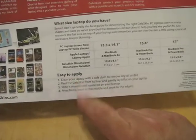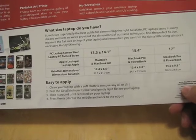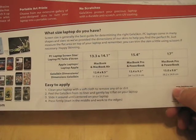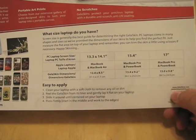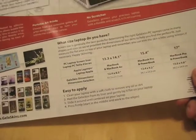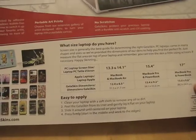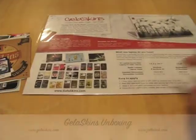It says easy to apply. Clean your laptop with a soft cloth to remove any oil or dirt. Peel the Jellaskin from its liner and gently lay it flat on your laptop. Slide it around until centered on your laptop, then press firmly — start in the middle and work to the edges. So I guess unlike a Zagg, there's no water and it slides around — you just push it down. It did say it was reusable, so that'll be pretty neat if it works out.